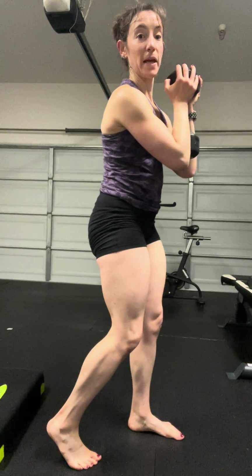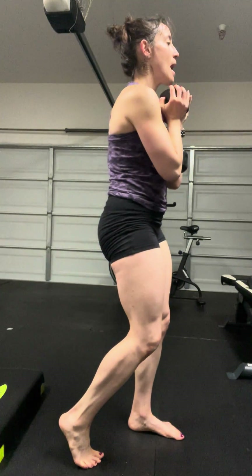This is a kickstand squat. I'm going to take a kickstand position, working my left side primarily with my right foot in a kickstand position. I'm going to hold the weight out in front, and I'm going to think about getting those glutes back in space.